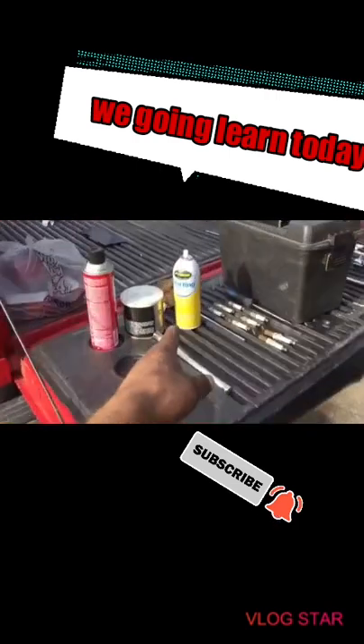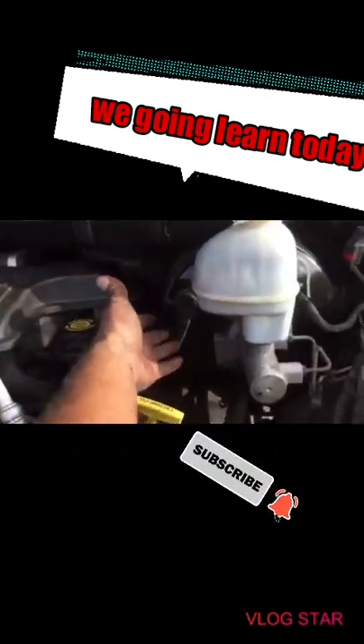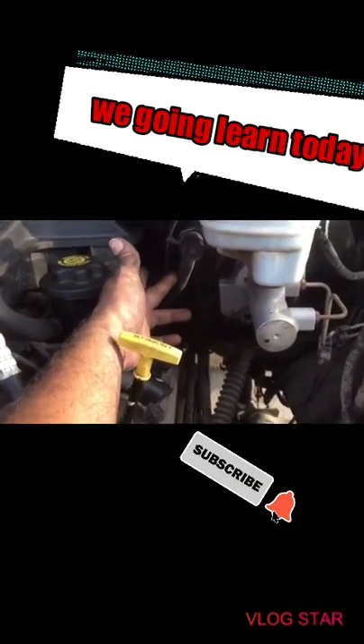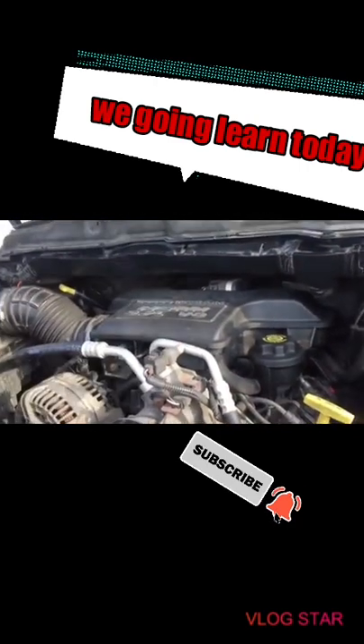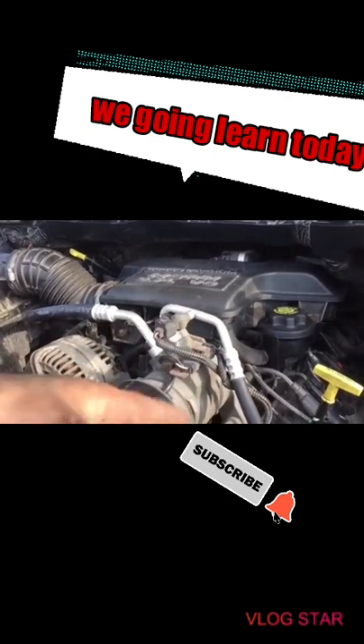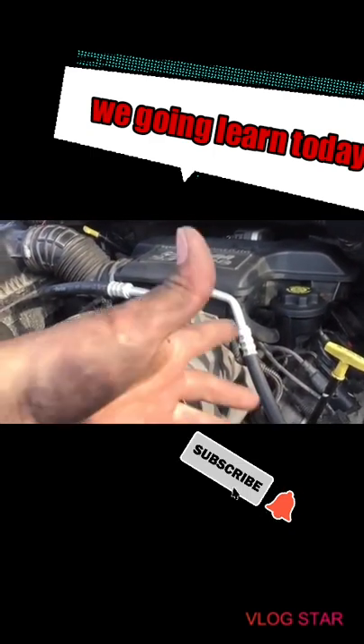Then I used starting fluid - I put it in this vacuum tube right here and every time I sprayed it and tried to turn it on, it kind of wanted to start for a little bit and then shut off. So I figured it was something to do with fuel, not with the spark.